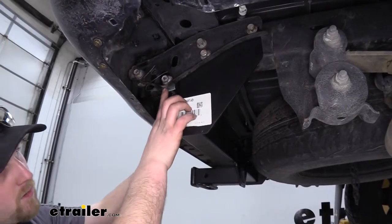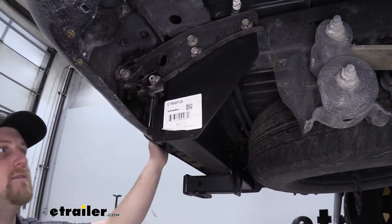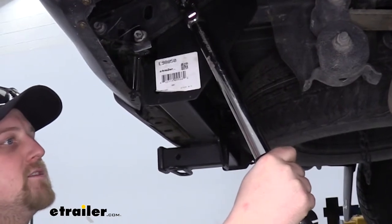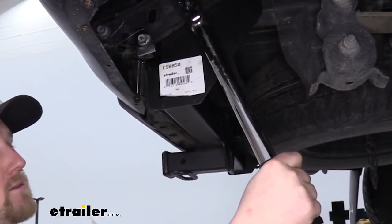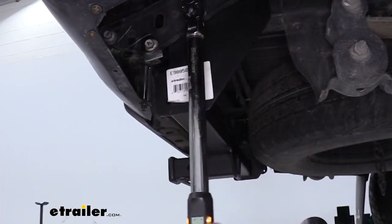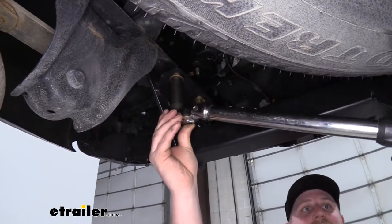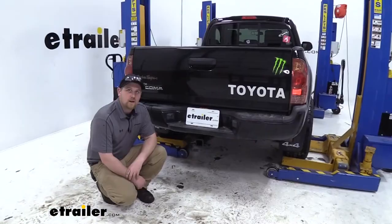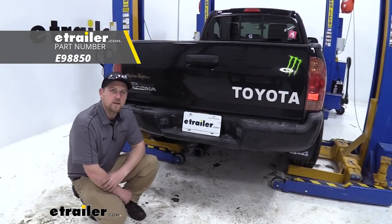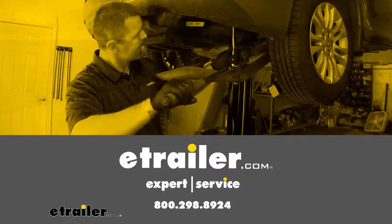Now that we've installed both of our shims, we can go ahead and do the exact same thing on the other side. Now that we have everything secured, check your instructions for the torque specifications, and once you find that number, use your torque wrench to achieve that spec. With everything tightened up on our eTrailer hitch, we're ready to hit the road in our 2013 Toyota Tacoma.